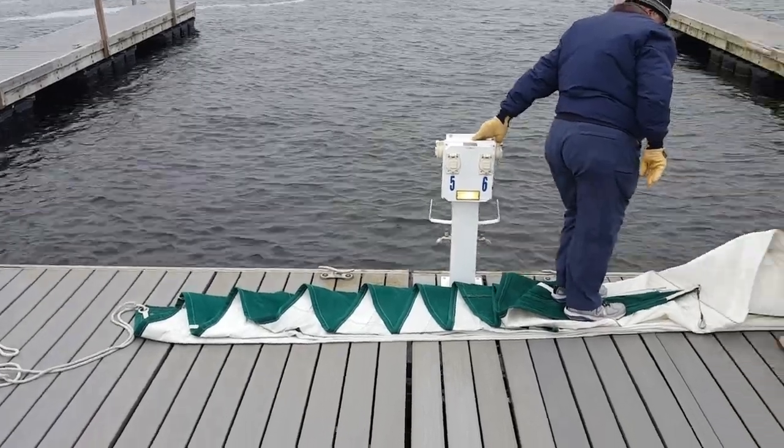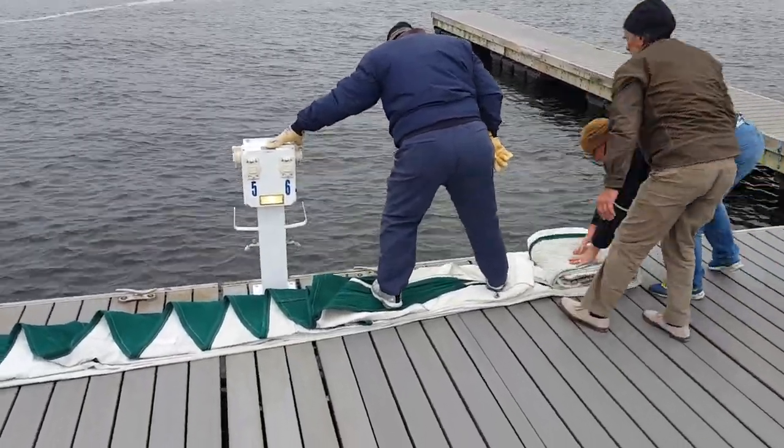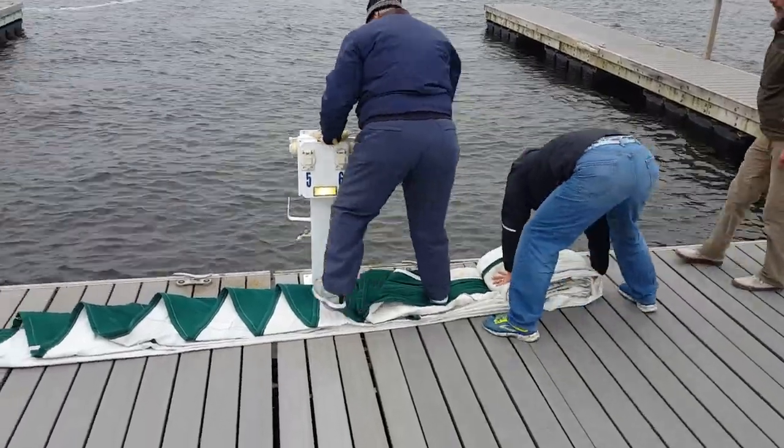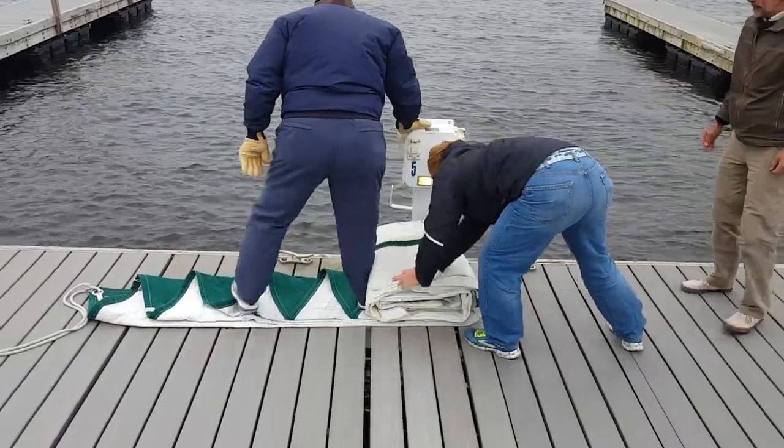The head sail we decided to do on the dock so we would have more room to work. You can see how neat and organized a flaked sail appears, and it also makes it very easy for rolling up and storage.